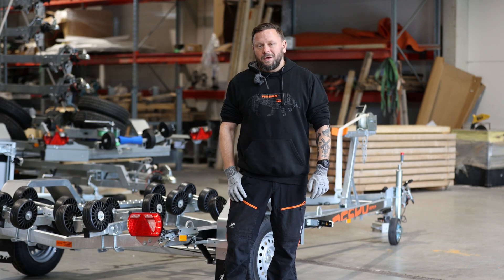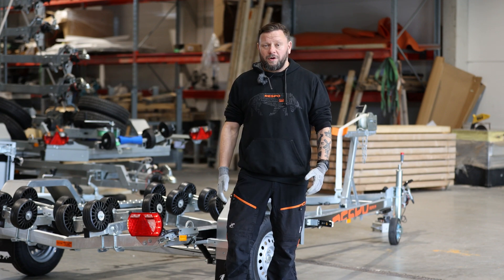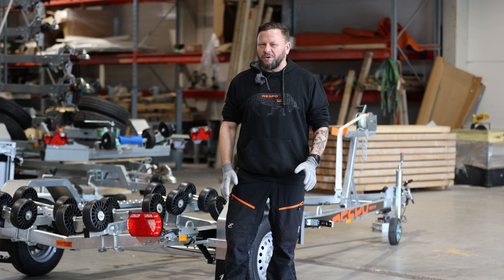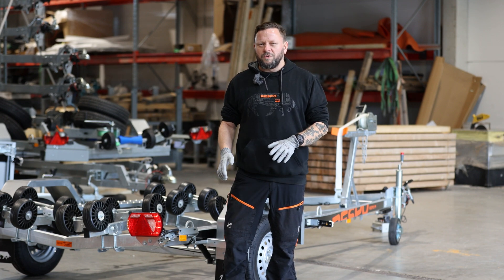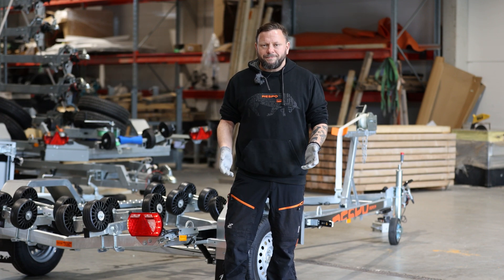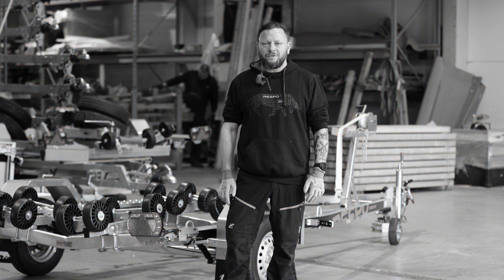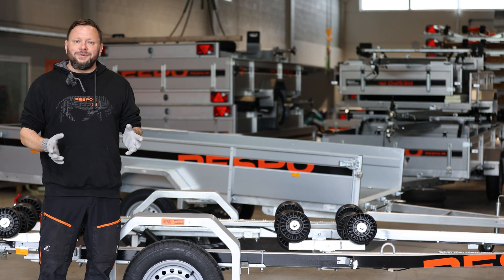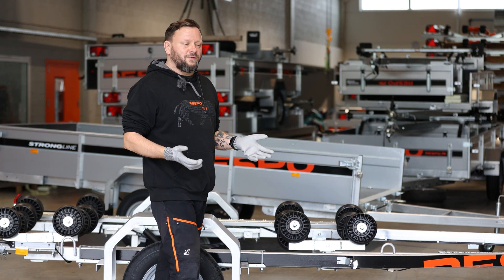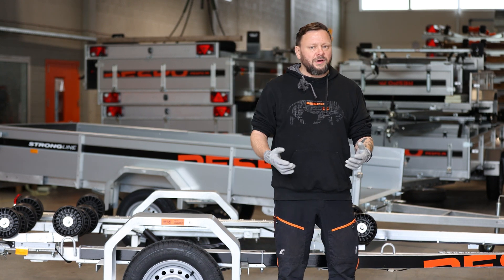Hello and welcome back. Today I'm talking to you from the logistics department of Respo Trailers. I don't usually come here during work hours because this place is very busy — everyone is super focused and things are being moved around. But now it's after hours and everyone went home, which means it's safe for me to be here.